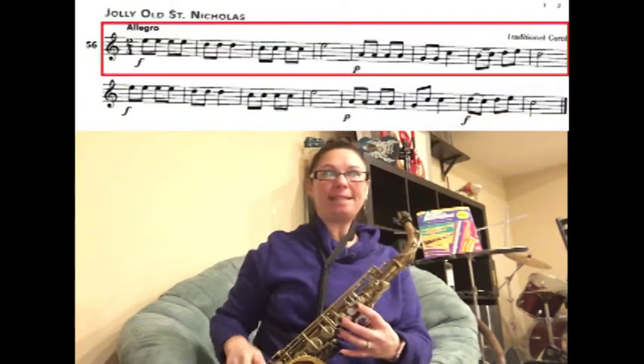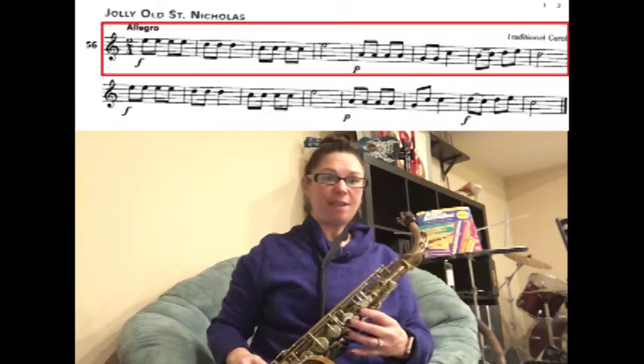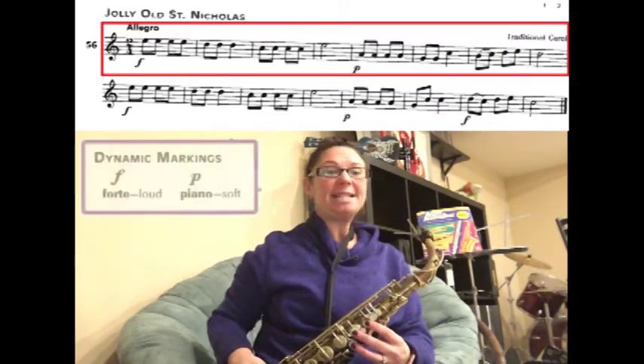We're going to learn how to play song number 56, Jolly Old St. Nicholas on the saxophone. In this song, there is nothing fancy or nothing difficult that we haven't learned, but we are going to concentrate on the dynamics on this song.